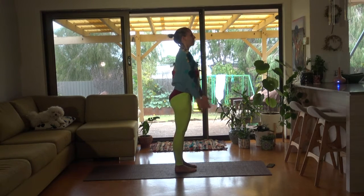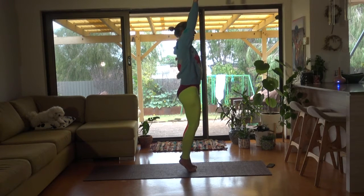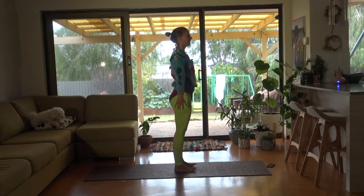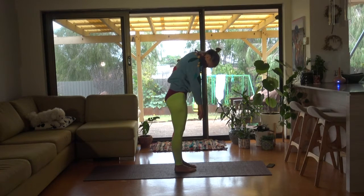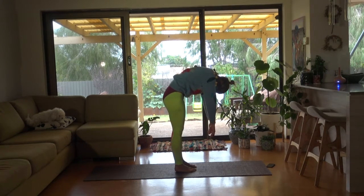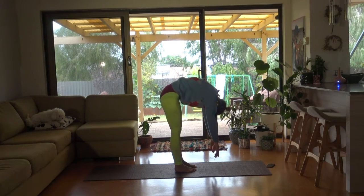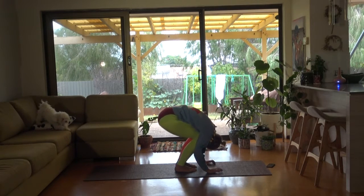Shoulders. One more — breathing out. In. Out. In. Nodding chin towards chest, breathing out as you roll down. Strong hip and leg in those abdominals, weight is forward in your feet. Bend. Extend.